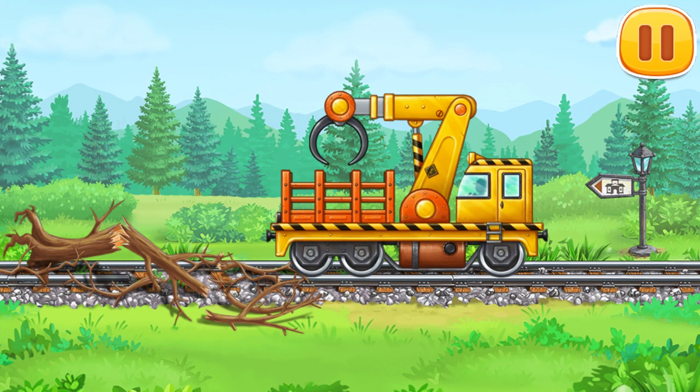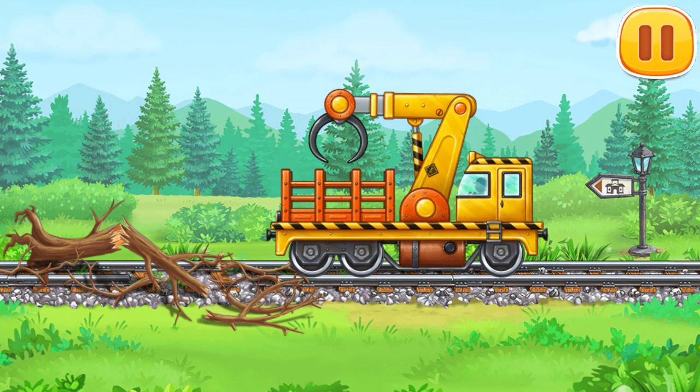This railroad hasn't been used for a long time. Let's clear it of fallen trees.